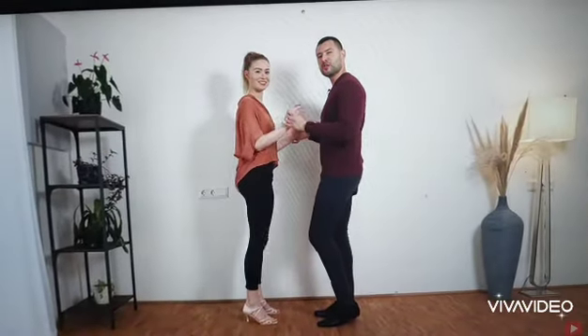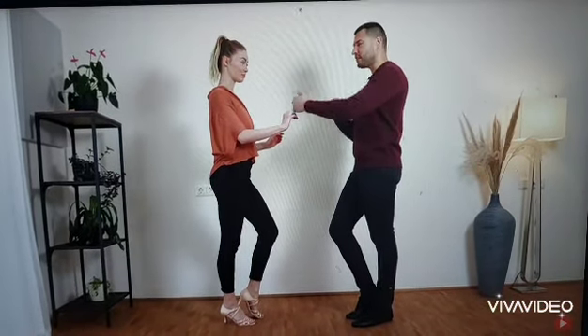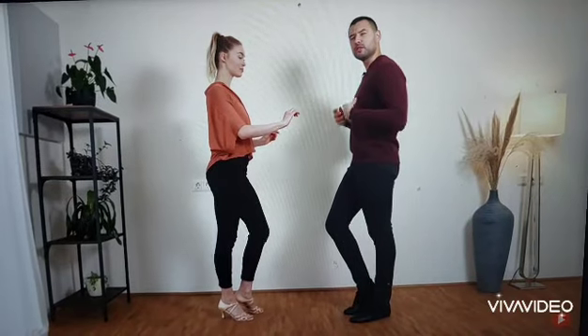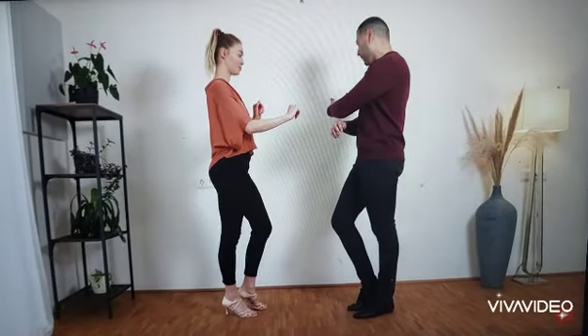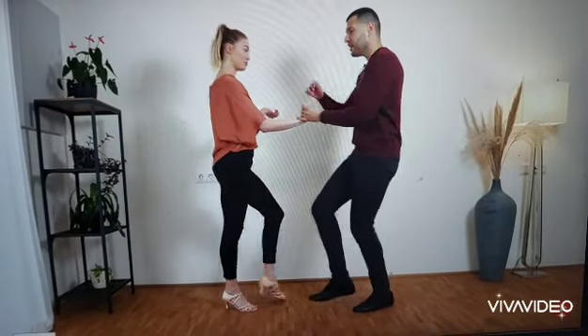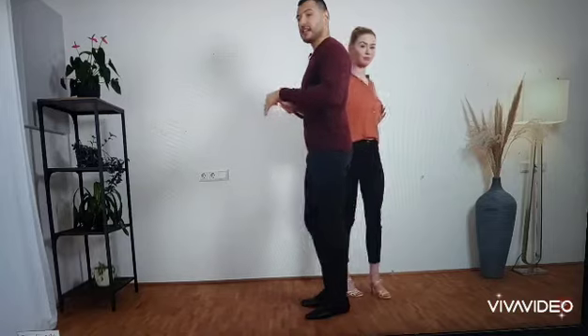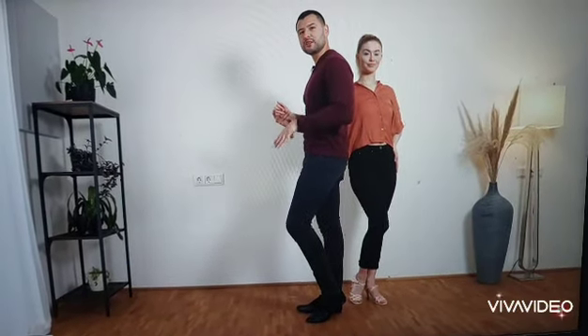So this one's pretty straightforward. We start in 2, 3, 4. So in 3, we push the lady a little bit to create more separation between us, and we also do a step backward. Now with this hand, we lead the follower in this direction, and we do a step forward and then on the spot. It looks like 5, 6, 7, 8. Make sure that you're still doing your basic steps on the spot.